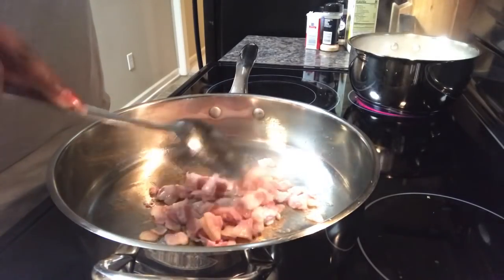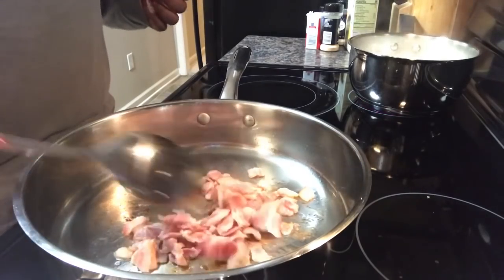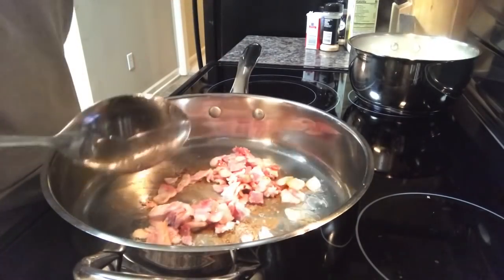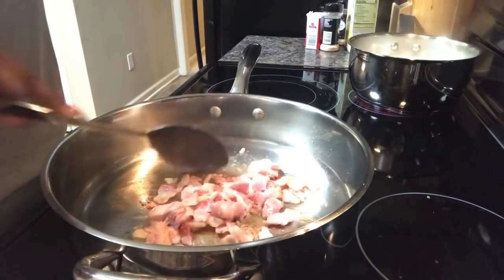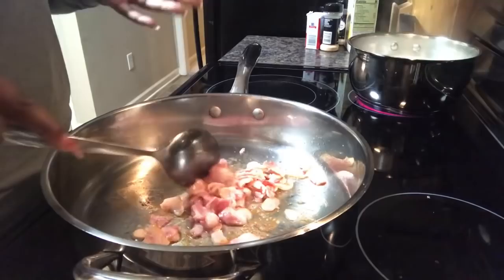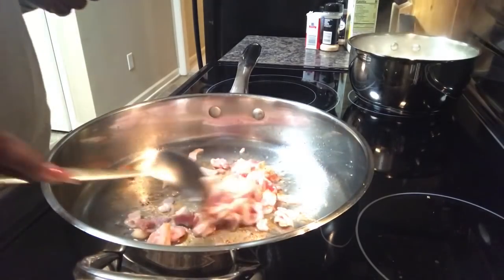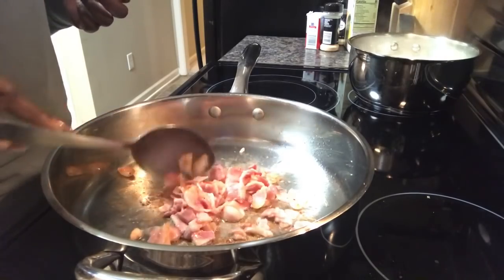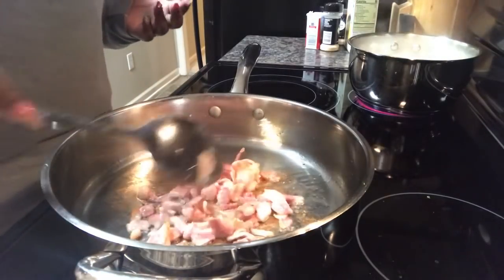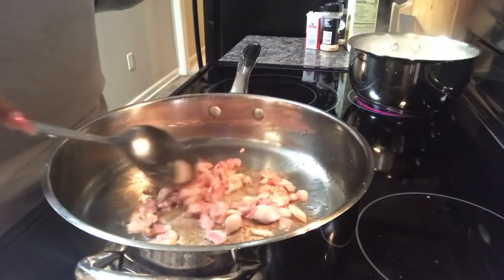The bacon is starting to render down and become crispy. You're starting to see it get this golden crust on the bottom of the pan, and that is what you want. That is the beginning part of the flavor that's going to be infused into this fried cabbage. When I cook, it's all about building flavors on top of flavors — and I don't mean salt, I literally mean flavor. Because I'm using bacon and sausage, you won't actually see me put that much salt into this dish. I'll also be using some low-sodium chicken broth shortly.